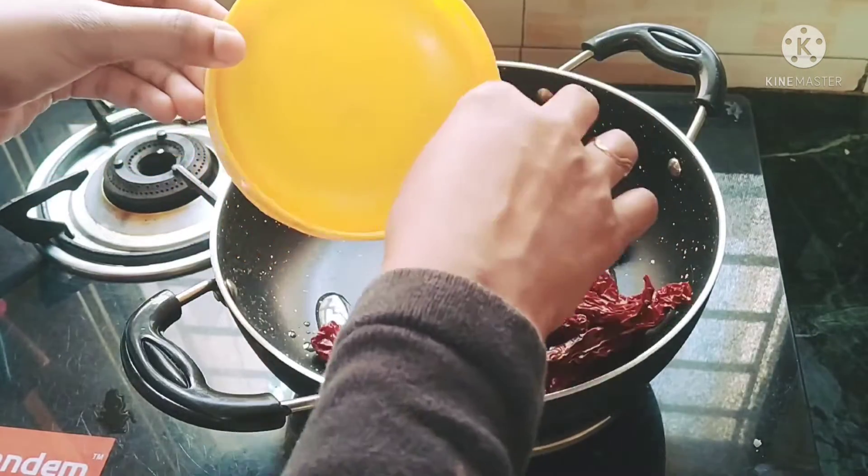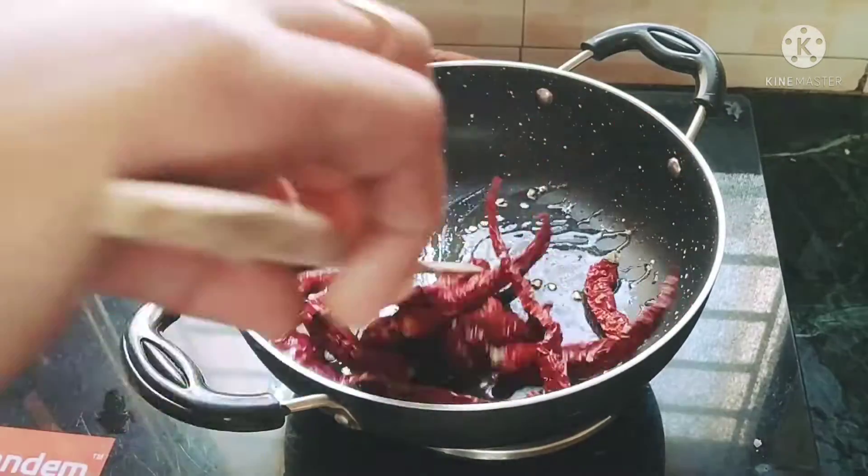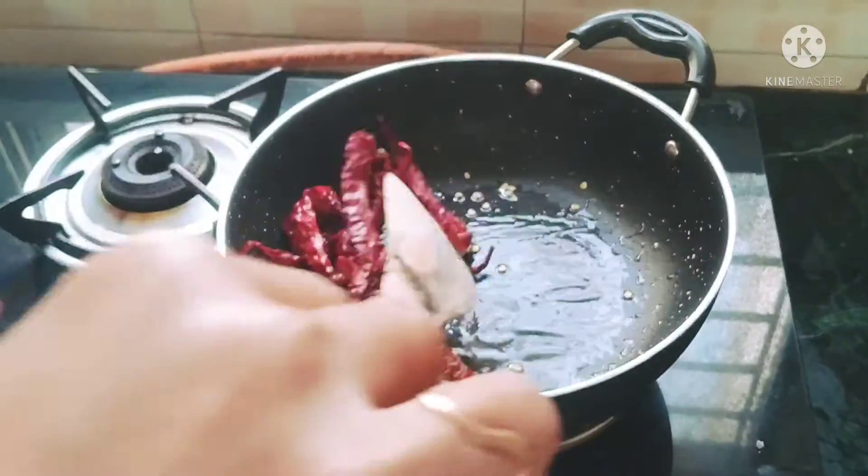First, fry 10 to 12 pieces. Fry until done — dry roast and liquid fry.